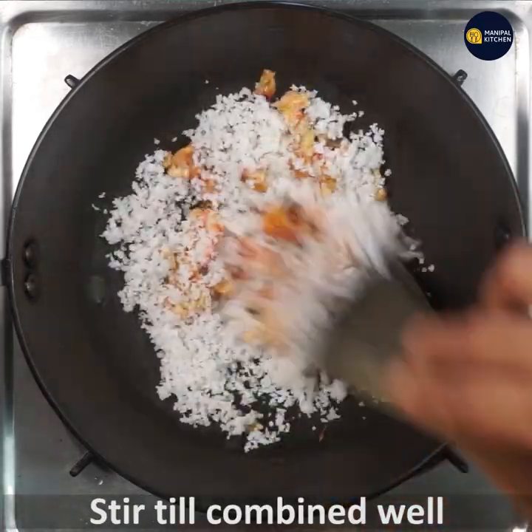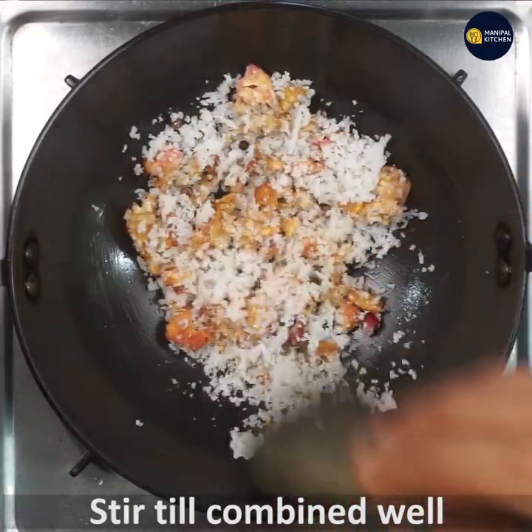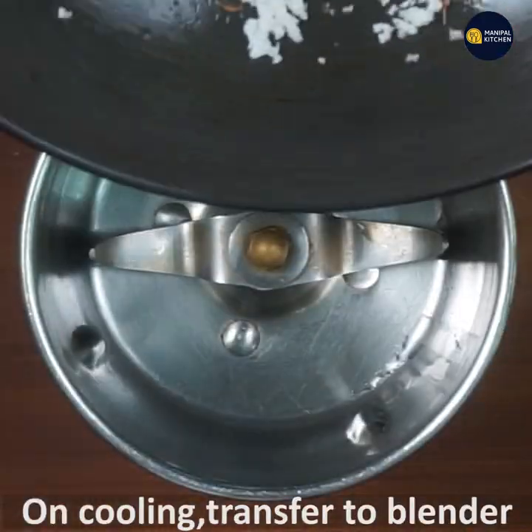Now let's switch off the flame and add a little bit. Just mix it up. Now let's add a blender to the heat.